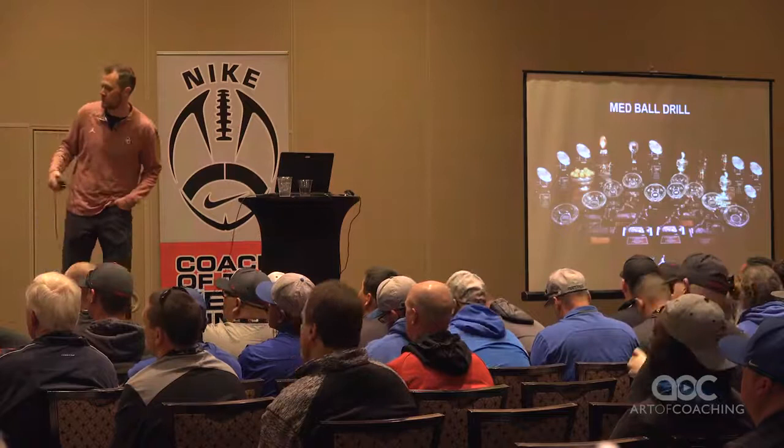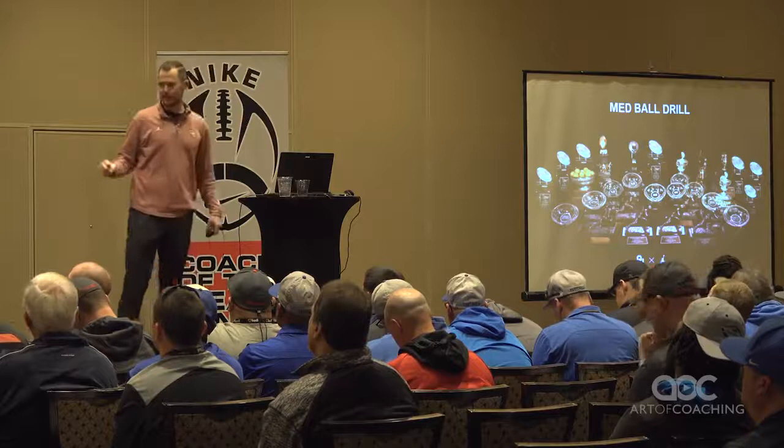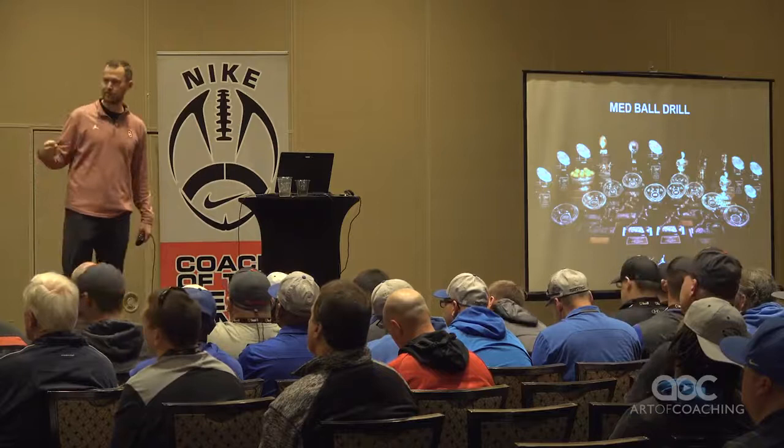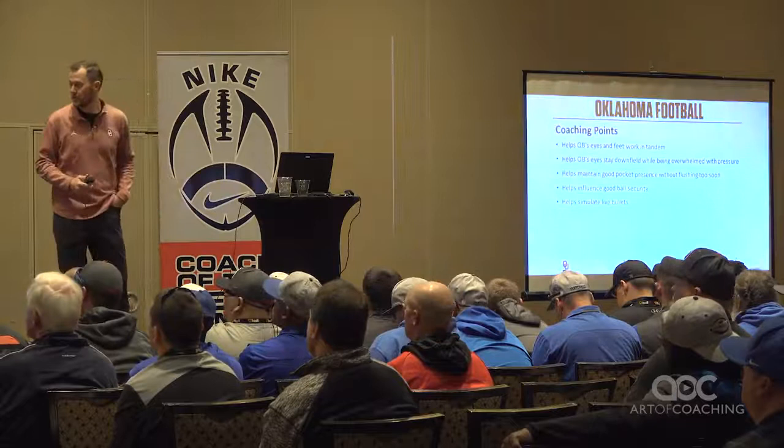The best drill without a doubt that we do with our guys, and the one we do the most, is this med ball drill. What the med ball drill does is basically take the first two drills I showed you and add a competitive, fast, live aspect to it. It's a hell of a drill — I think it's the best one we do with our quarterbacks, period.